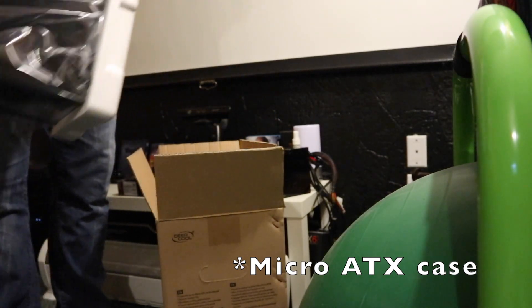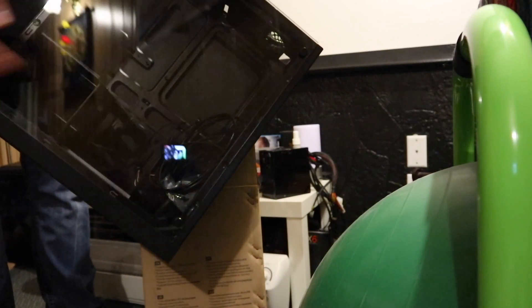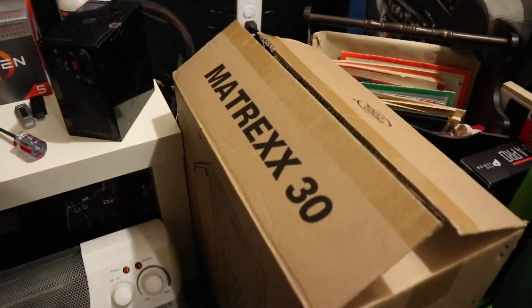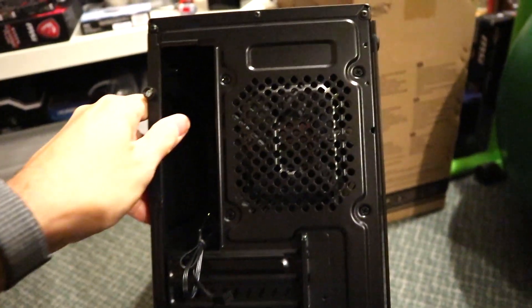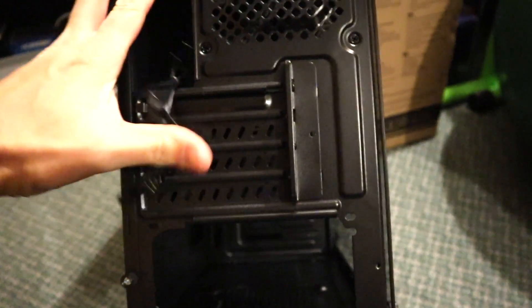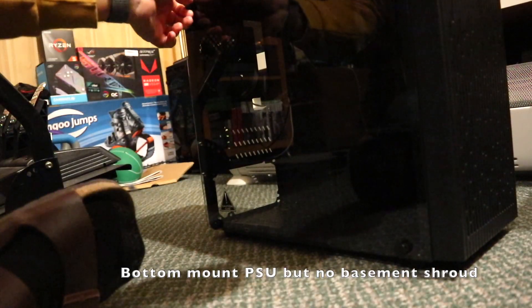This is the cheapest full ATX case that you can buy that has real tempered glass. Here we go - it's very light, but we have real tempered glass. This is the Deepcool Matrix 30, the cheapest tempered glass computer case you can currently buy. It goes for about $30 to $35 Canadian, so this is about a $20 computer case in the US. Overall build seems pretty good, and I do believe you get one fan. It does have a basement PSU position. Let's take the tempered glass off and take a look inside.